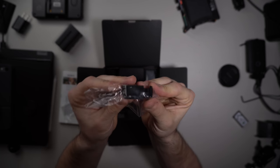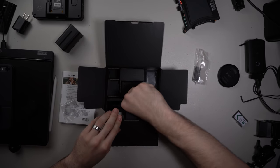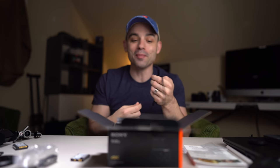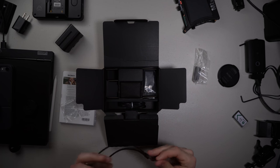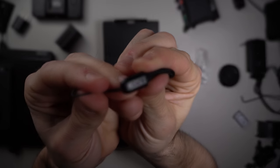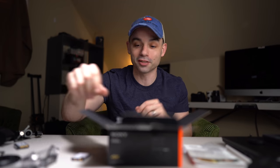We get an HDMI clamp, which I guess is useful. We get the wrist strap — comment below, let me know if you use the wrist strap that comes with your camera. This one feels super cheap, but it does say Sony on it, so you know it's a first-party camera strap when you go to steal the camera.